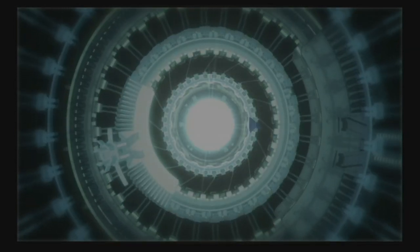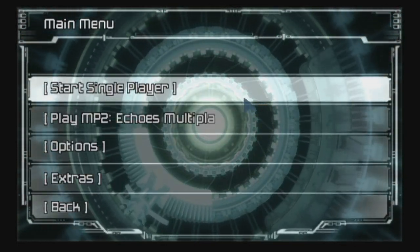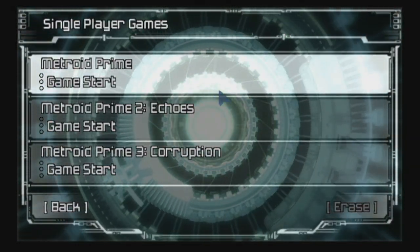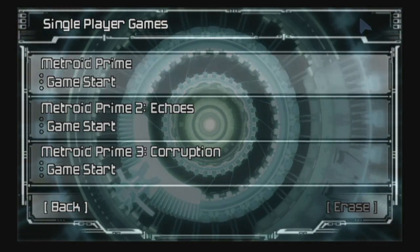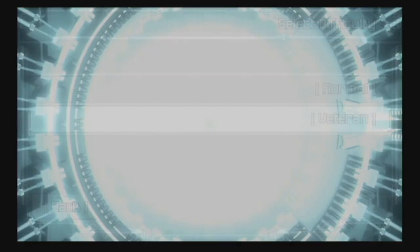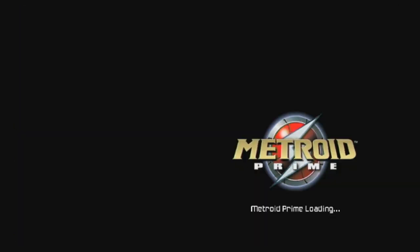It was a compilation of Metroid Prime 1, 2, and 3, but it was more than that. It gave Metroid Prime and Metroid Prime 2 Metroid Prime 3's control configuration, so you can use the Wiimote and nunchuck. In actuality, the compilation is more of a re-release of the new play control style, because Metroid Prime and Prime 2 were re-released with new play features, similar to the way they did with Pikmin 1 and 2.